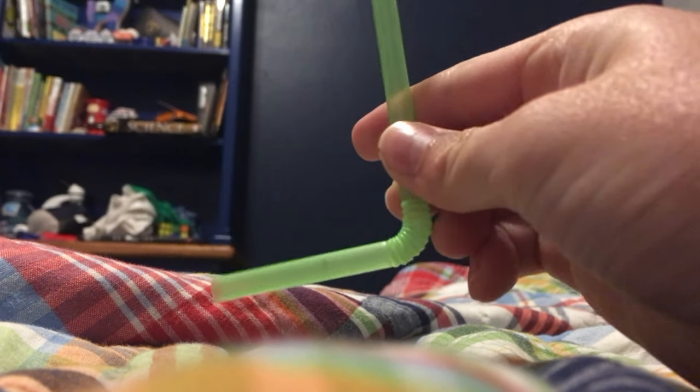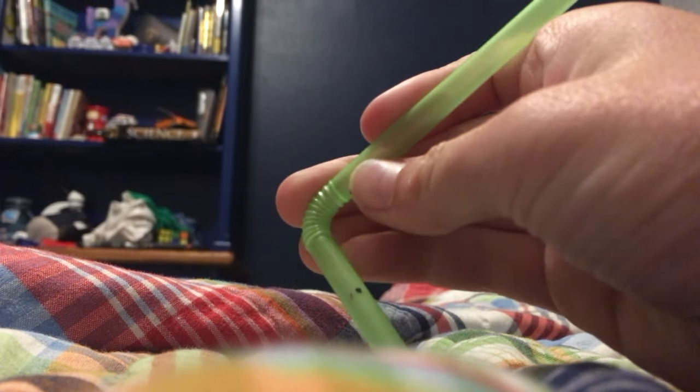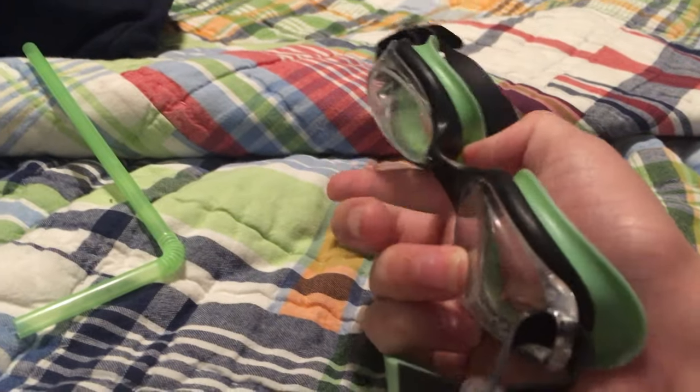The reason why is because you need them to bend at the end like this. So basically when you have that, you're gonna want to get some swim goggles. You want to check if they have the adjusters right here — if they don't have the adjusters, it's not gonna work.